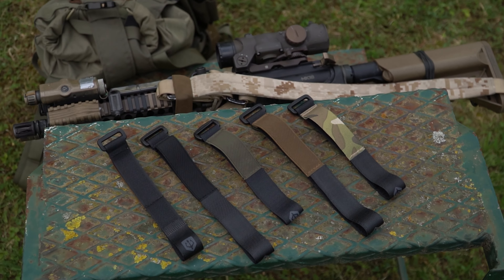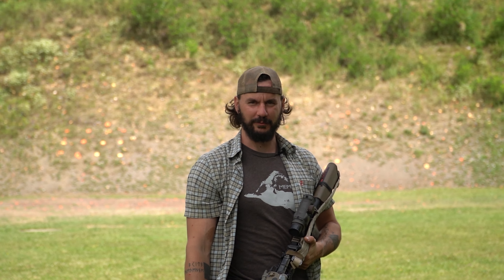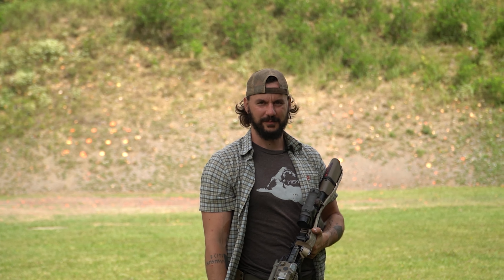Passend zu deinem Gewehr gibt es den Sling Keeper natürlich in verschiedenen Farben. Noch mehr Informationen zum Sling Keeper findet ihr auf unserer Website blacktrident.com. Das war es mit diesem Video — bis bald, euer David von Black Trident.